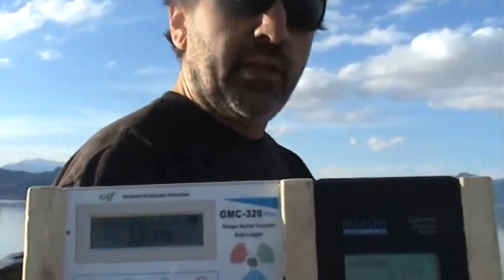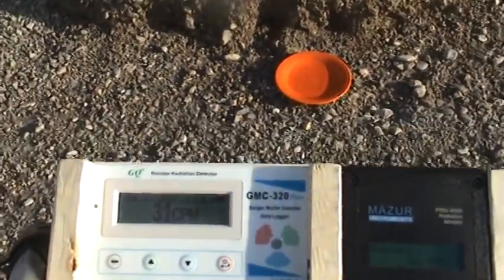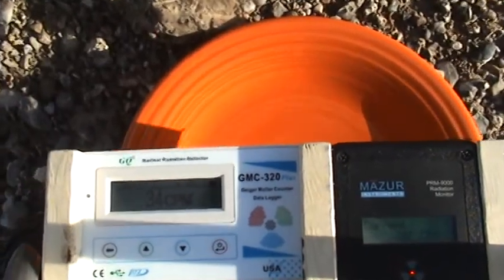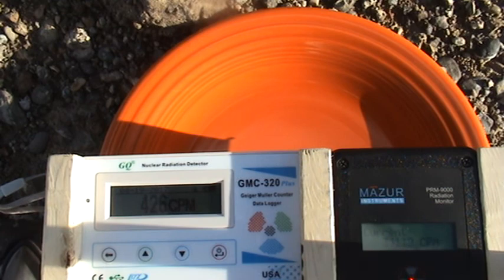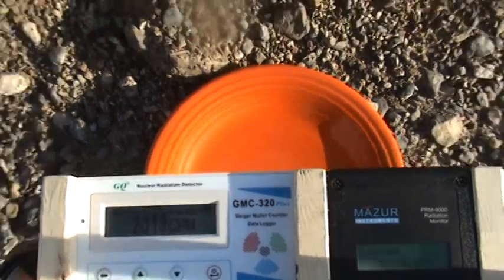Sorry for the sun in your eyes — sun's going down here. Here's what I've done. This is a Fiesta Ware plate. During all these tests, at the very end of each video, we do this to show you — watch the numbers and listen. Now you see right away the Mazur is jumping up much quicker. Actually they're both going pretty quickly. The Mazur has really jumped; the GQ is still trying to catch up. The point is this plate is equal distance from both units. There's no funny business here — these units can read high readings; there are just no high readings at the beach.